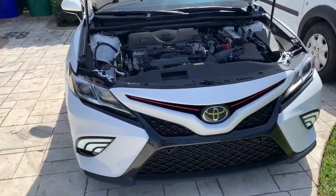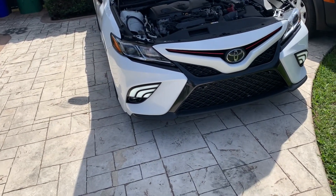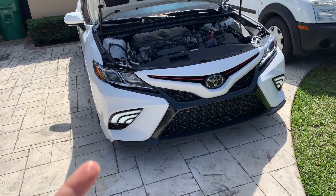I'm going to show you guys how it looks because right now they're on but you can't really tell because it's daylight. I'll show you how it looks at night.